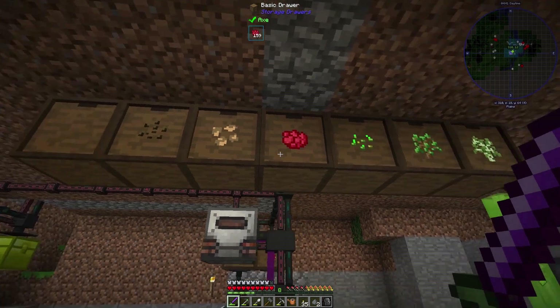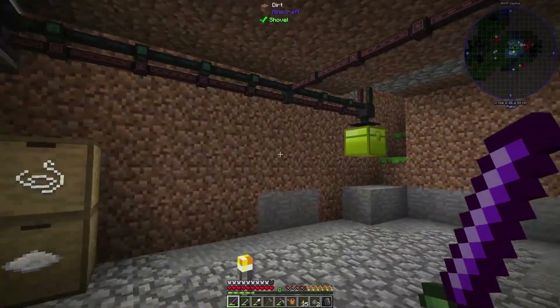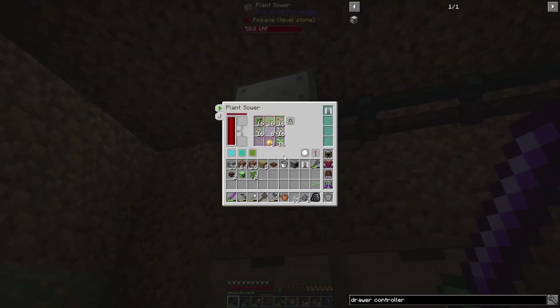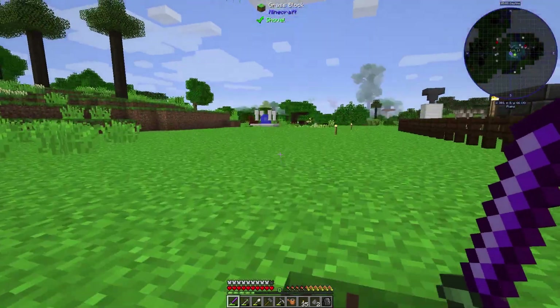Right now I'm actually getting a pretty good backlog of all this stuff. The only thing that's really slowing down is the seeds — I might just pull up the barley and plant the seeds instead. There we go — so we have two places for seeds now. That'll be good.